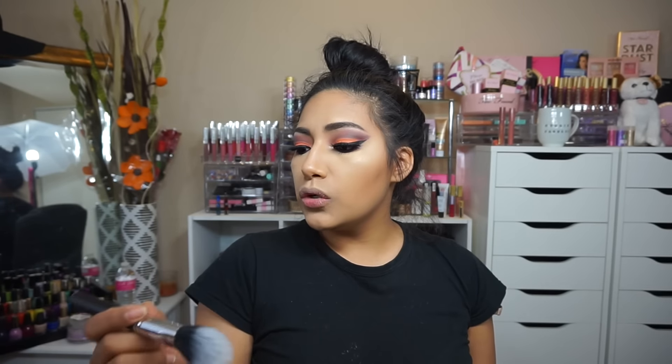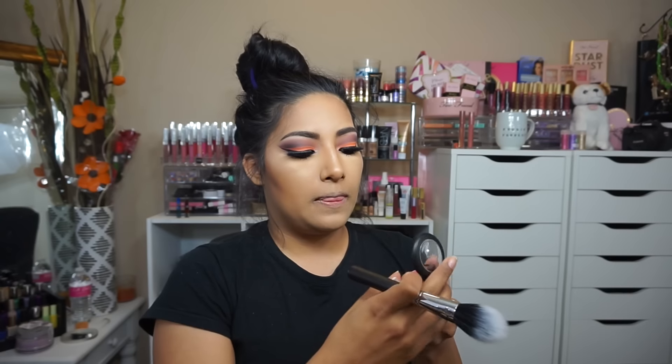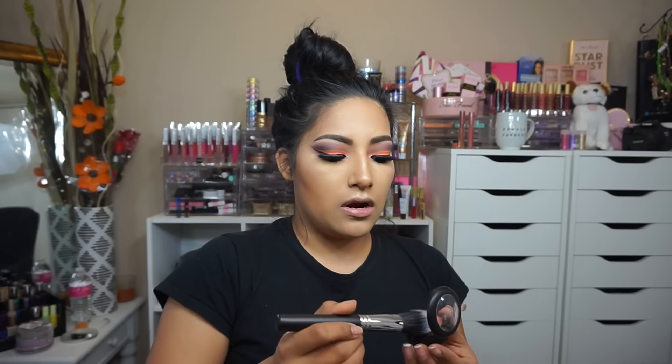Now going in with OFRA Cosmetics blush in Candy Apple — really excited to try this out. We're using a lot of new products today. Going in with the new Beauty Junkies Duo Fiber Brush. When I opened it, it startled me because of how it looked. Here is Candy Apple — I'm just gonna dip the brush in there.